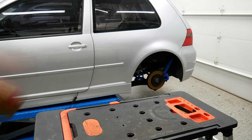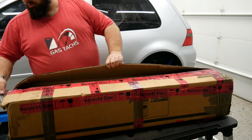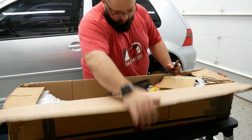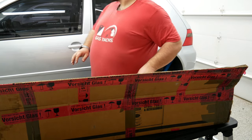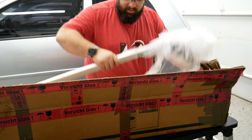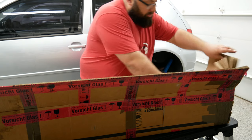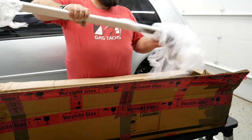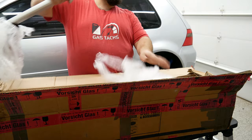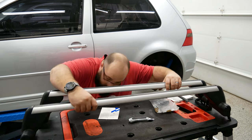All righty, let's check what's in the box from Germany. We got some tools. Let's hope it fits. Let's hope it's dry. And we got a roof rack! We have an OEM roof rack.